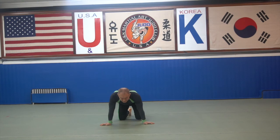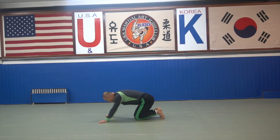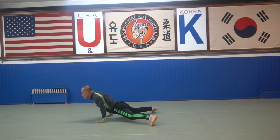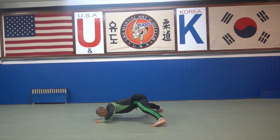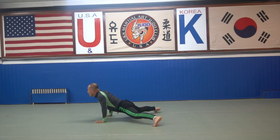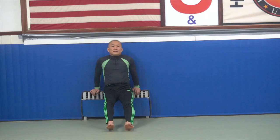And another one: front and back, front and back — okay, front and reverse judo push-up. One, two, three, four, five, six, seven, eight, nine, ten. Okay, that's the judo push-up — two judo push-ups.